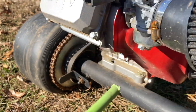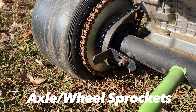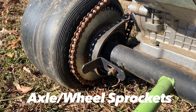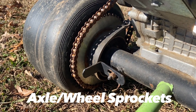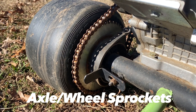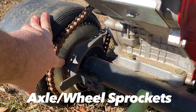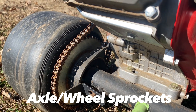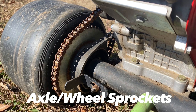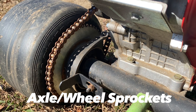Let's start with axle sprockets. A larger axle sprocket with more teeth is going to give you more torque, faster acceleration, but you're going to sacrifice top speed. You'll get up to speed faster and have more pulling power, but you're going to sacrifice that top speed. On the other hand, a smaller sprocket with fewer teeth is going to have less torque, accelerate slower, but have a higher top speed. So you're sacrificing acceleration and torque for a higher top speed with that smaller sprocket with fewer teeth.